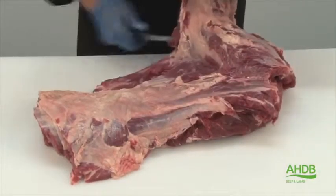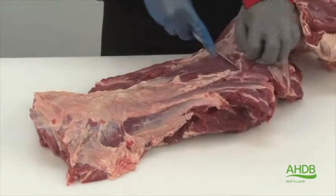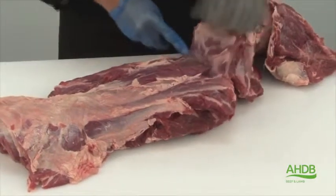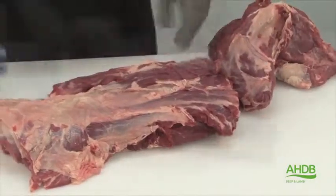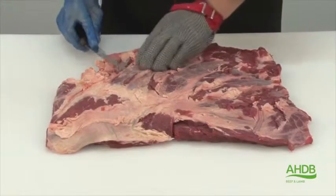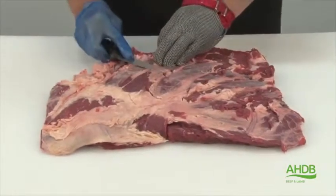By doing this, we can separate the chuck roll into two main muscle blocks. Once that's done, we can remove all gristle and excess fat.